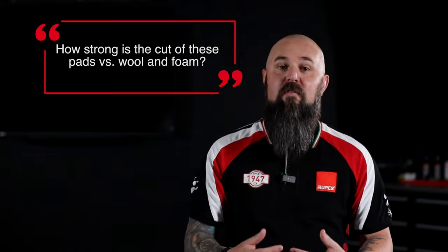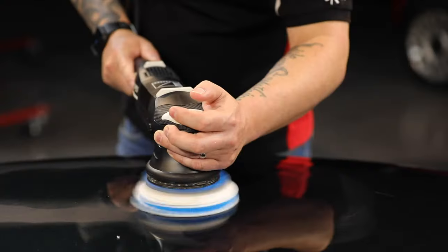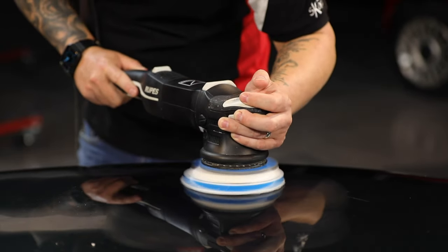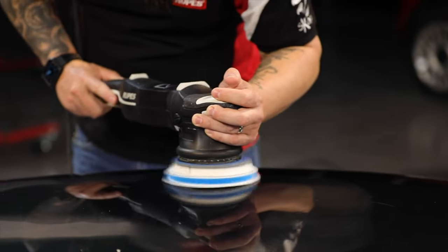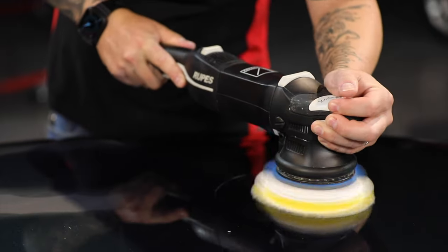Microfiber is always going to be at the top of the range in terms of relative cut. So the blue coarse or extreme cut microfiber pad is going to have more cutting power and more defect removal power versus something like the blue wool pad or even the blue foam. The same would be true in the yellow or white.